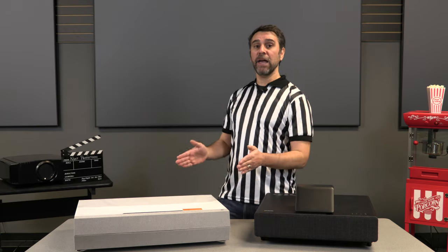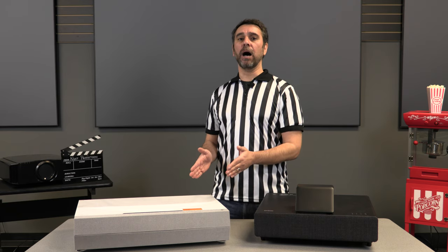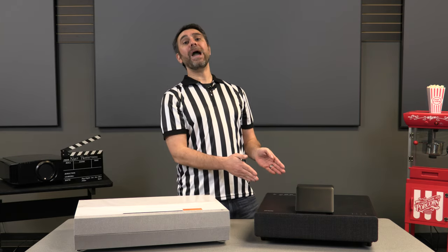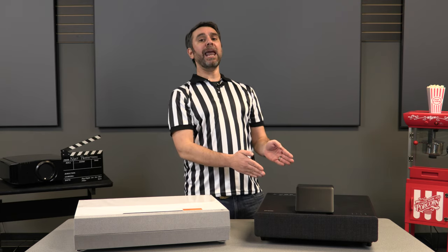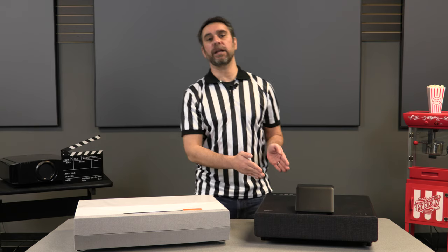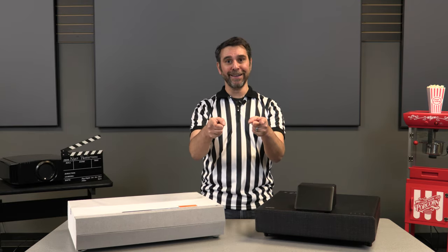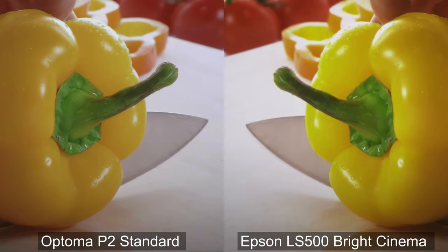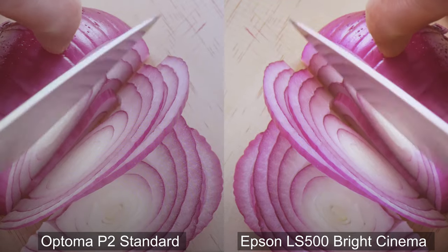So with no further ado, in this corner, weighing in at 3000 lumens, we have the Optima Cinema XP2. And in this corner, weighing in at 4000 lumens, we have the Epson LS500. Let's get to your corners and let's do it! We're watching the LS500 in bright cinema mode and the P2 in standard mode. We chose these modes for the shootout because they're the most comparable between each other in terms of lumens and brightness.